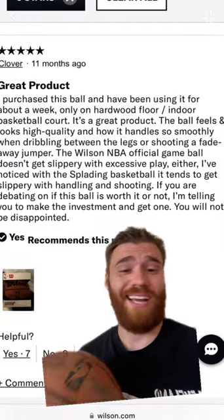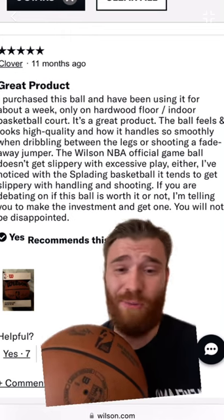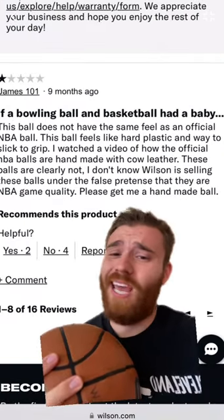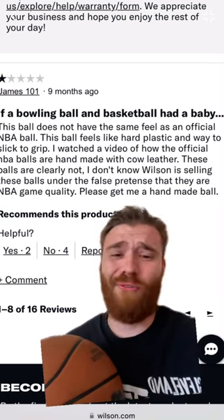Here's a five-star review — the guy's telling you to buy it. He says it feels good, it doesn't get slippery when it's wet, great shot coming off your hand. I just thought this one was funny: if a bowling ball and a basketball had a baby. All right, let's go and review it now for real.